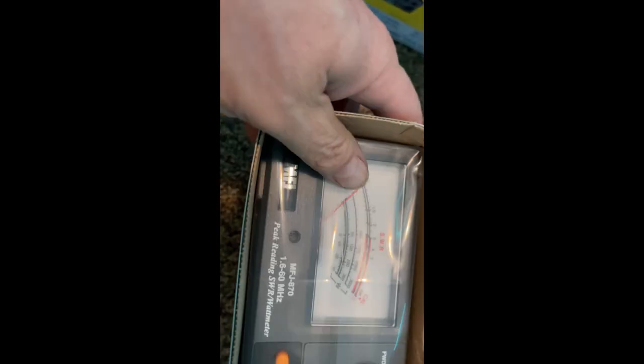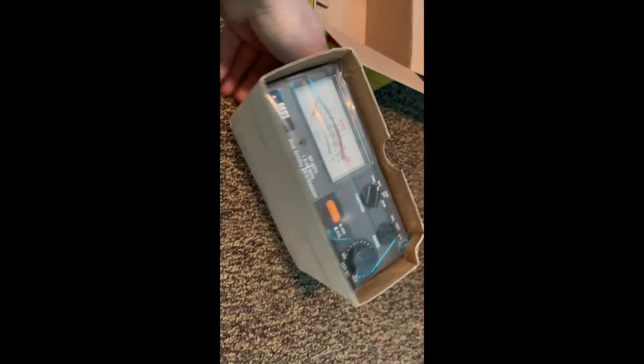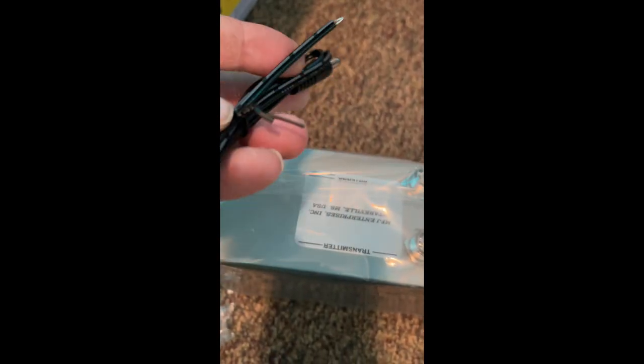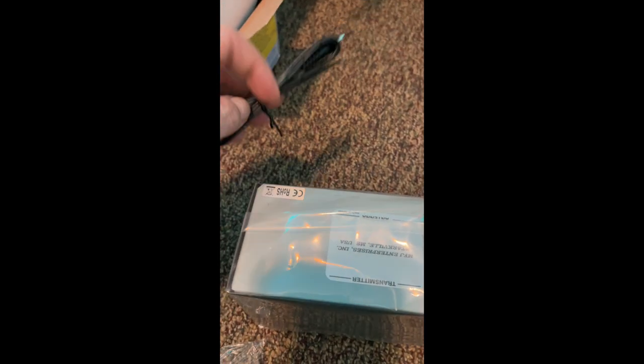It's in the box — looks like it's pushing out from the front. There's a power cord, but there's no connector on the other end, so you've got to solder it yourself. That plug goes in the back of the unit. You've got to make up your own end connector for whatever you want to hook it up to — it needs a 12 volt DC supply.